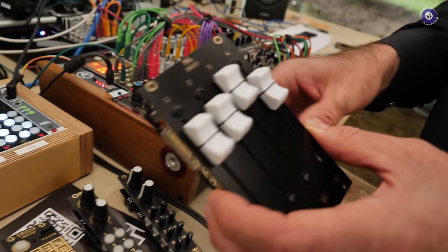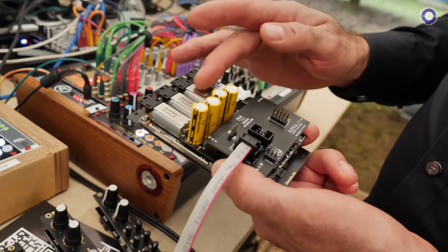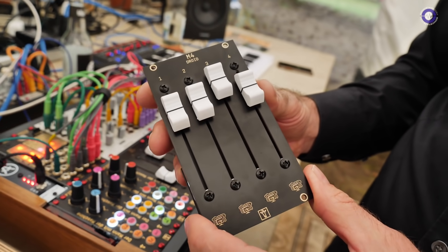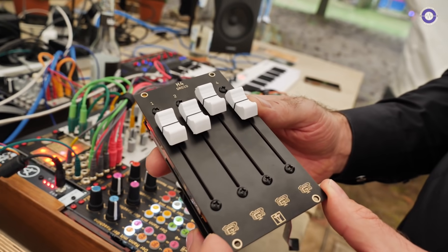Is this going to be something you need deep pockets for? Are these expensive? Yes, the motor faders are very expensive, so this will probably be somewhere between 400 and 500 euros. So you're not going to buy 64 of them? Probably someone will — but not me, that's for sure.